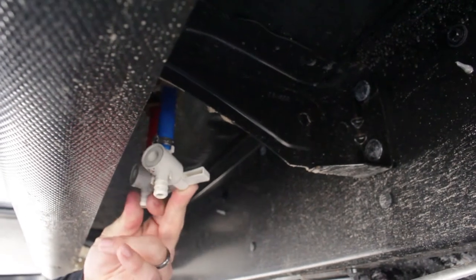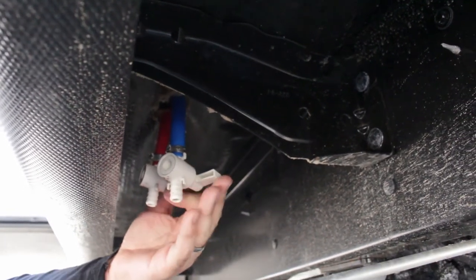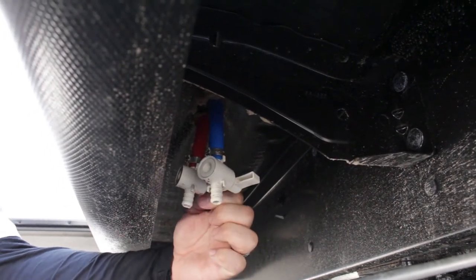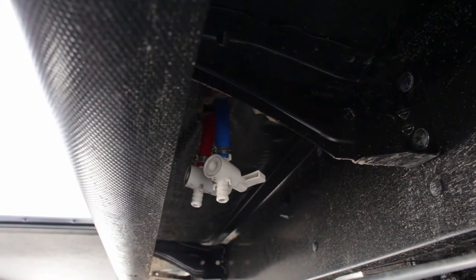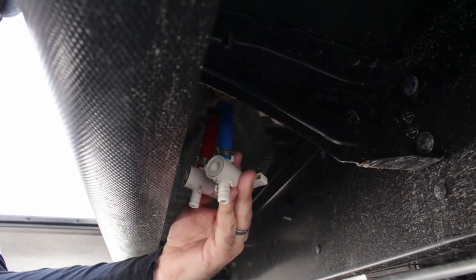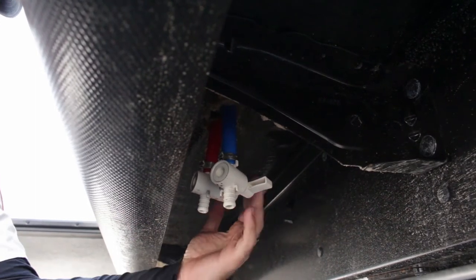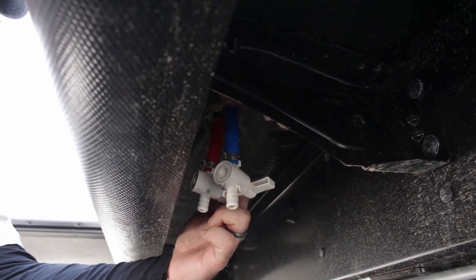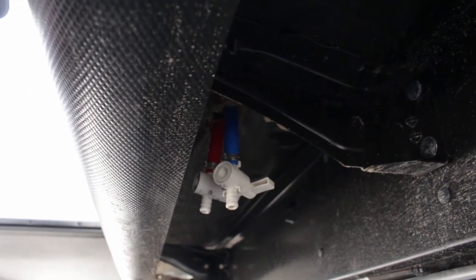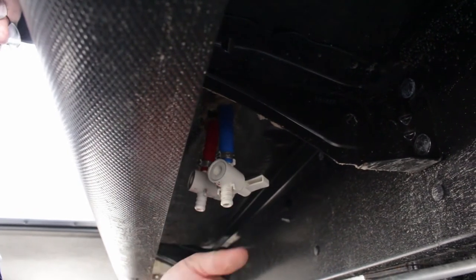These two right here are your low point drains for your water lines — indicated by red for your hot line and blue for your cold line. What these are is where your water lines meet at one low spot. If you want to drain out as much water as possible, open these up, go inside, and open all your faucets to allow air into the system — it'll clear out most of the water. Really the only time you need these is when winterizing or clearing out stagnant water. Jayco indicates the location with a sticker on the outside wall that says 'low point drain.'